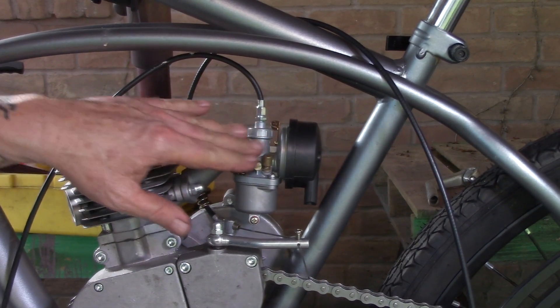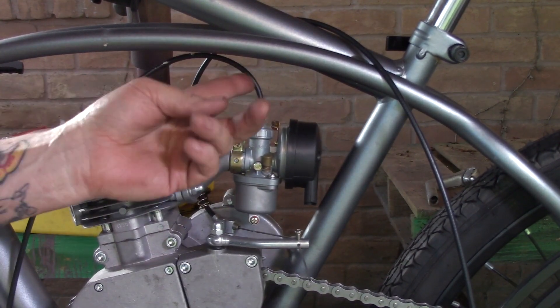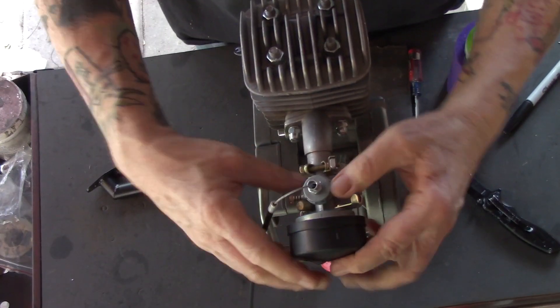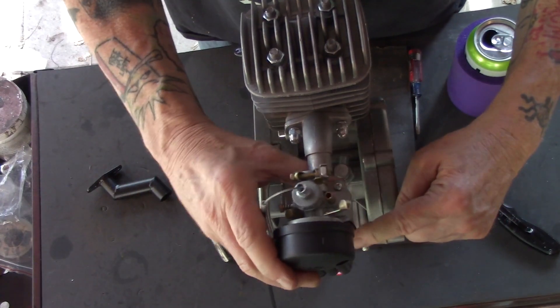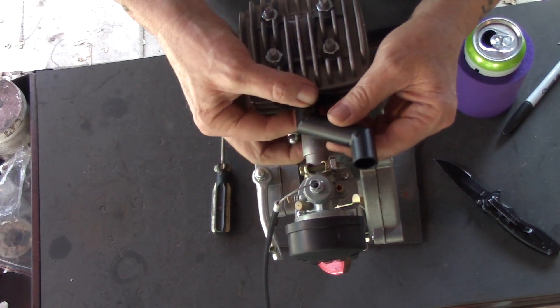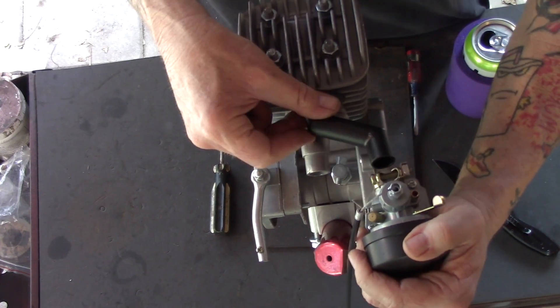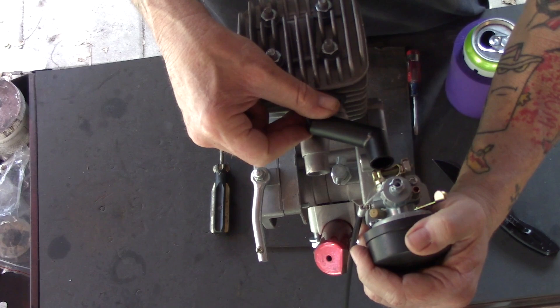If you're fortunate, you'll have plenty of room for the carburetor to fit on your bike, but not all bikes do — your cable might interfere with the frame or the air filter might bump against the seat tube. If you have a fitment issue, an alternative is to use an offset intake, which allows you to move the carburetor to the side and back a little bit to resolve those problems.